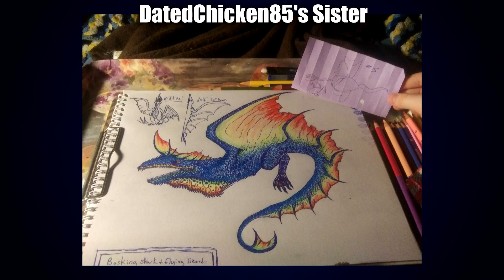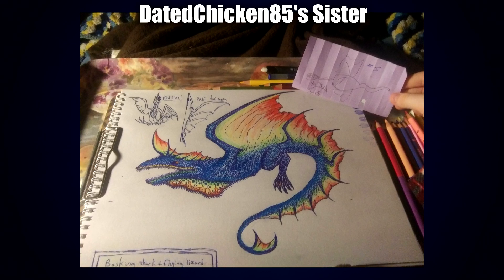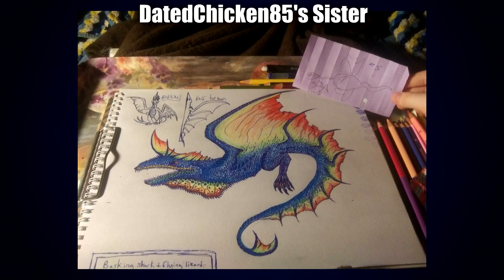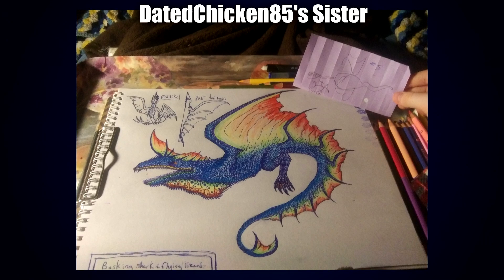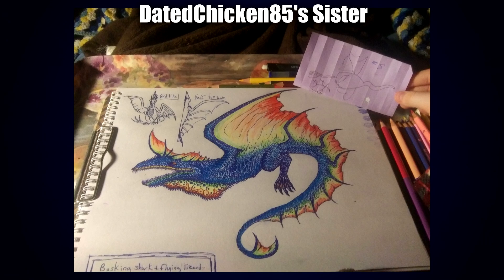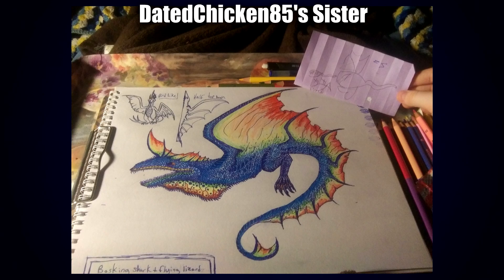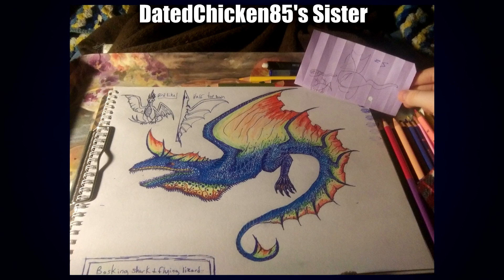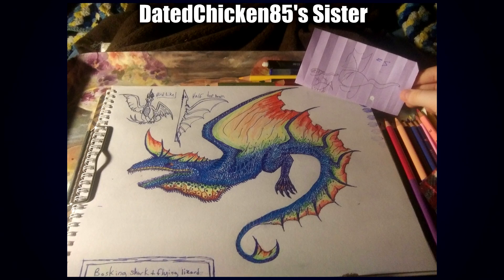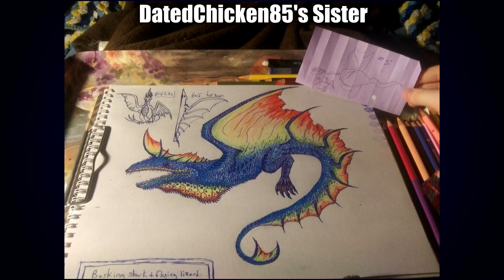Next up we get a submission by Datedchicken85's little sister. Their submission is a Basking Shark and Flying Lizard, known as the Orange Glider Shark. It's very small compared to most other sharks, it can pick up sand in its large mouth and sieve out food with its teeth, and if threatened it will flatten out its body and push blood to the outside of its fins to scare off predators. That is a really cool design. The choice of colors is really interesting — it makes sense that if it's got a fracture spike linked into its fins, it'd be a bit more on the red side. I love just the overall texture of all the scales, very meticulously drawn and colored, especially the patterning around the neck, the base of all the fins, and all the needle-like teeth that really complement the whole sieving technique.